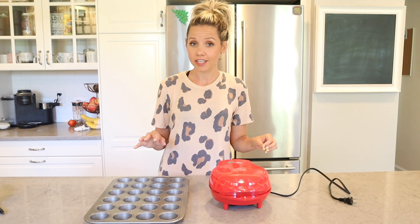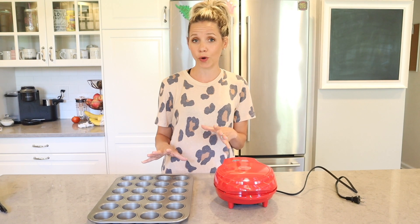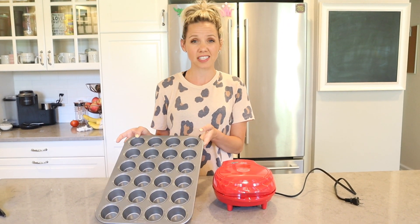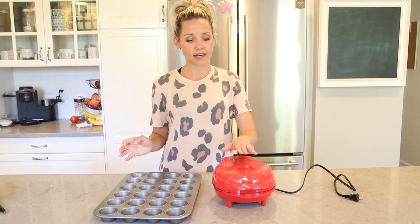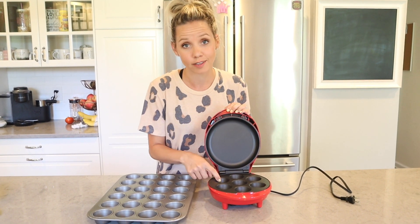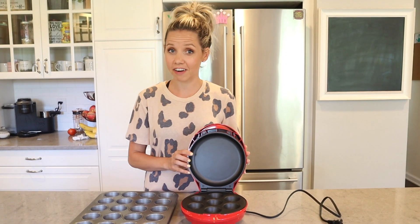My kids are obsessed with those little Entenmann's mini muffins — they eat like a pack a day, and I have three kids, so they go really quickly at about six dollars a box. Recently we've been making our own. I got this tiny little muffin tin, and kids love bite-sized smaller food anyway. This one is actually a cupcake maker but you can make mini muffins in it too. It's a fun activity with the kids, and in hot summer months when you don't want to heat the oven, just turn this on and you have about seven muffins very quickly.